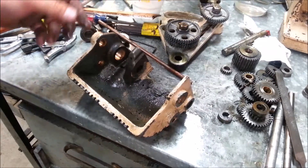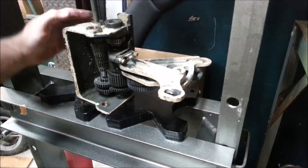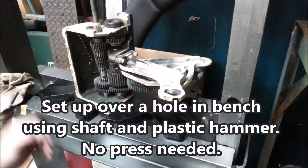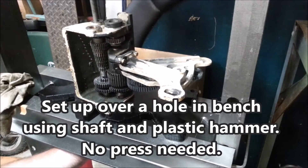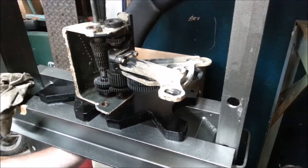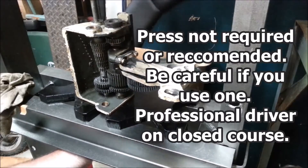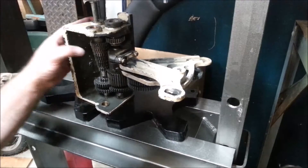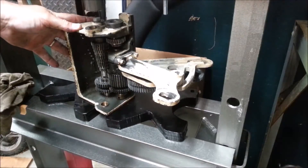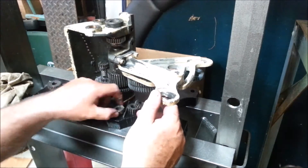We'll check the bushings and all this stuff, probably just replace them. Taking almost no pressure at all to push that through. The collar's loose now. See how loose that is? Doesn't take much pressure at all. There's the key. We're down to where the shaft is.